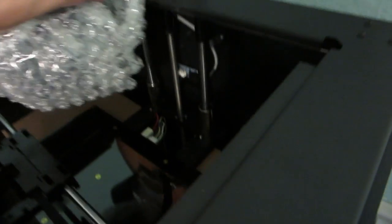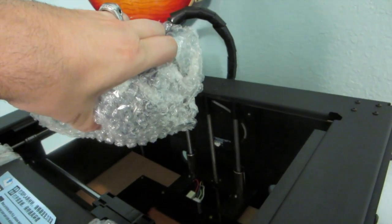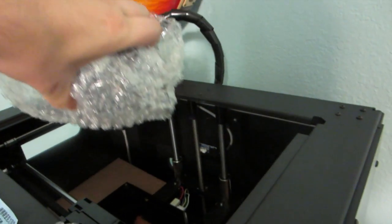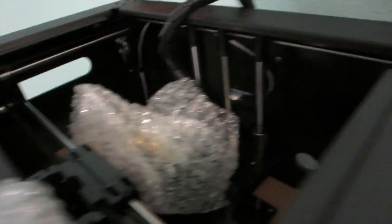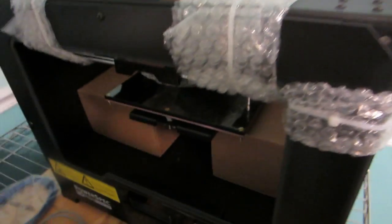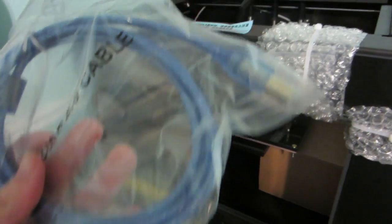This is the Wrecking Ball type. You use this to break apart the stuff that you're going to print in here. And then you've got the regular power cable to power it.